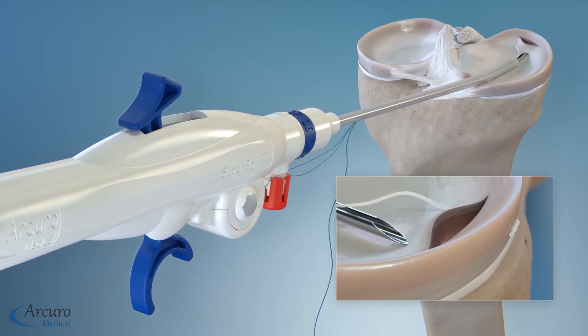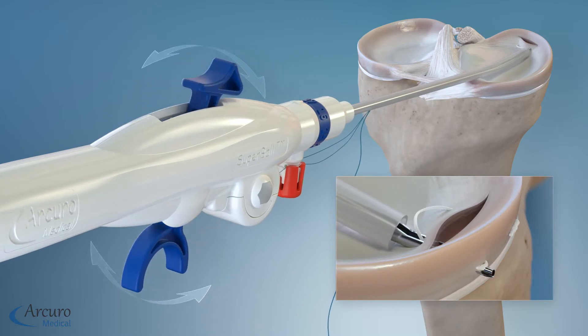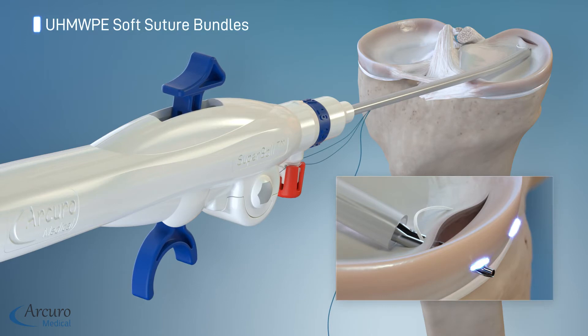Slowly retract the needle, reposition to the second desired location, and penetrate the meniscus to the desired depth. Operate the trigger to deploy the second suture bundle.